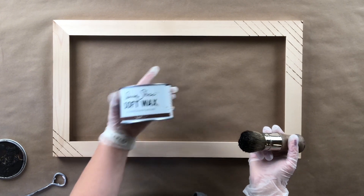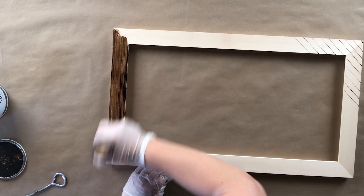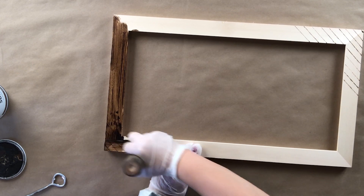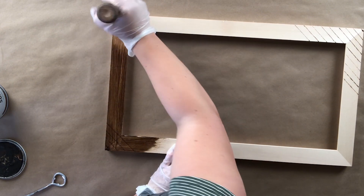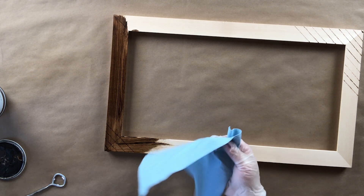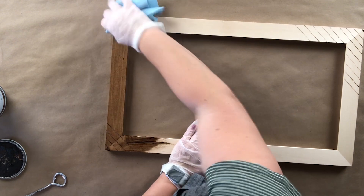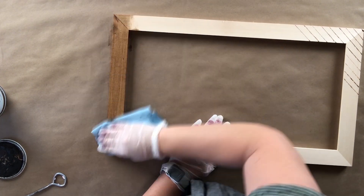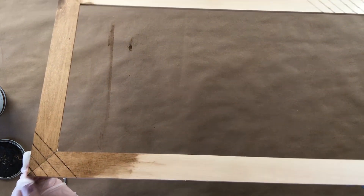I'm using Annie Sloan dark wax as my stain for this frame. The reason is that you don't have to do any extra steps — it's one layer, one time. It does get messy, hence the gloves. You can put it right over where you burned and it gets in there beautifully. Work this stuff into the wood all around, then take a blue shop towel and just wipe off the excess. No top coat needed — it actually is the top coat. It's pigmented wax. The wood burning and dark wax together look so cool.